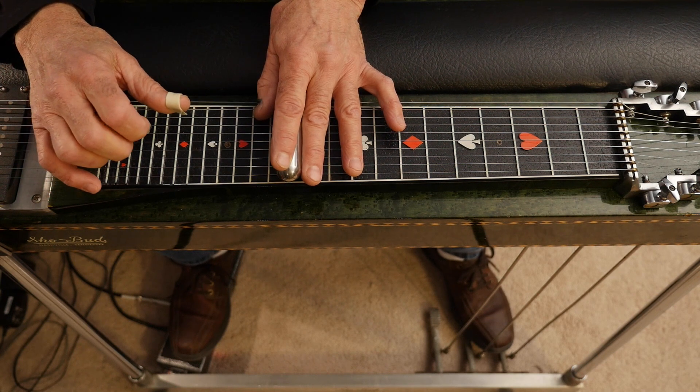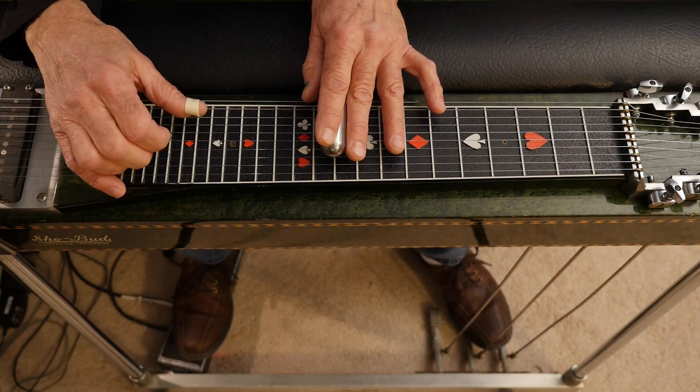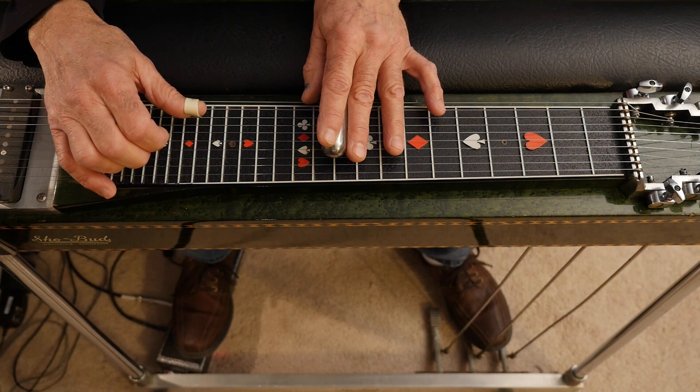Then we're going to move down to the tenth fret, lower the E's, and push the B pedal down. You're going to kind of rock the B and A pedal and hit strings eight, six, and five.